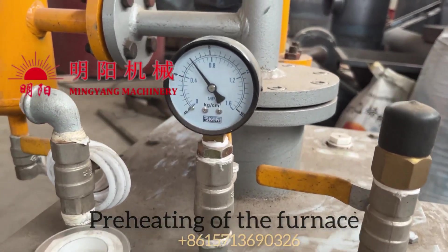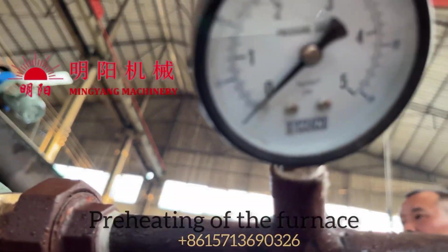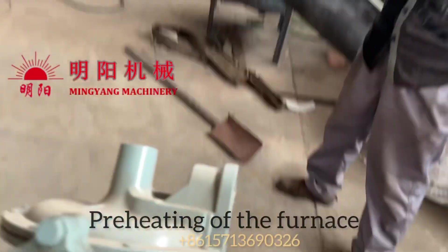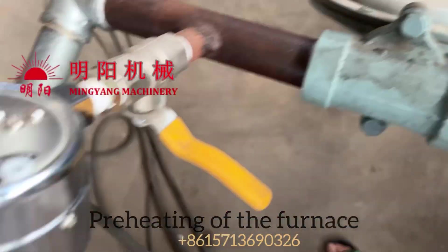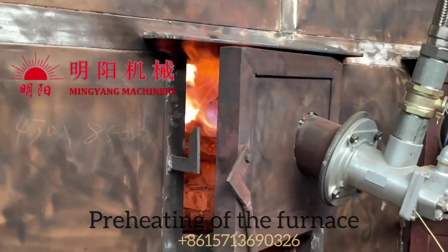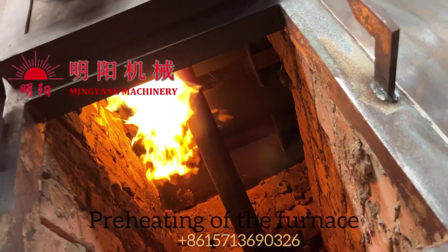After the raw materials are ready, we can start preheating of the furnace. We can heat the furnace by wood, firewood, LPG, or natural gas — all types of burners are okay for the preheating. When the temperature reaches 280 degrees, we can feed the raw materials into our furnace.